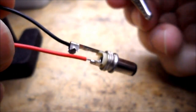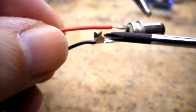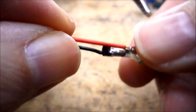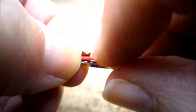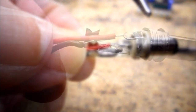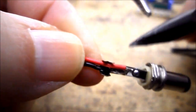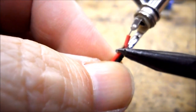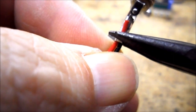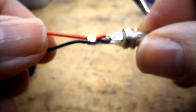You'll notice on here we have this little strain relief built in — these two little tabs. That is to hold the wires in place, so you can bend your red wire down beside your black wire. Then take your needle nose pliers and bend those tabs over. I have a small pair of needle nose pliers here. I'm going to start with the first one and give it a little bend, then get the other one and give it a little bend, and then bend them both together. Now I have a little bit of strain relief there.